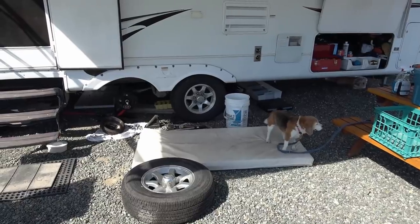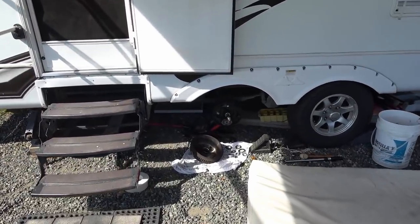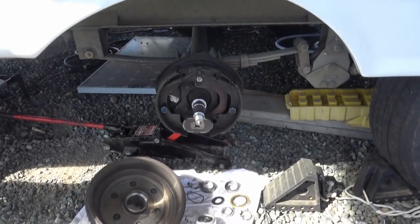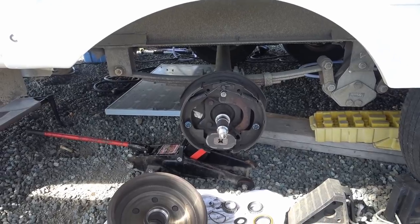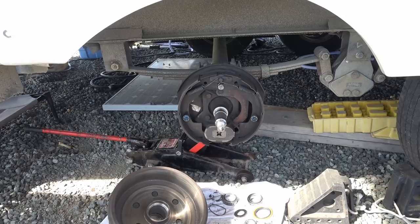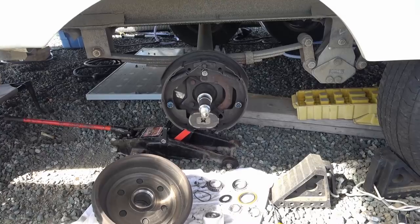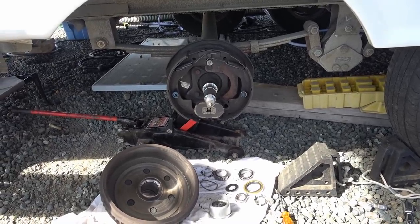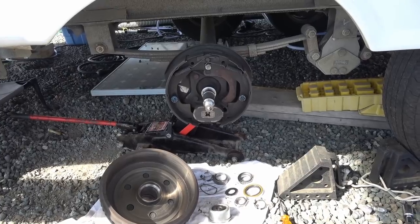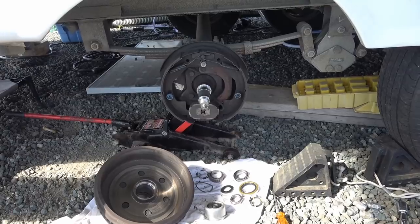Hey guys, what could Ray be up to today? I've got one of my wheels ripped apart — today I thought I'd take apart one of the wheels for an inspection. It's about time to have the bearings serviced, the grease repacked, and the brakes checked. Normally I take it into my dealer, but with our new truck being delayed we might not get it until near the end of October, so I don't want to have to bring the trailer in to have the bearings repacked.